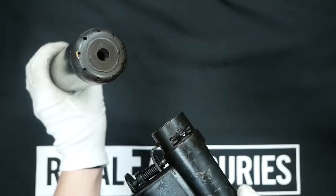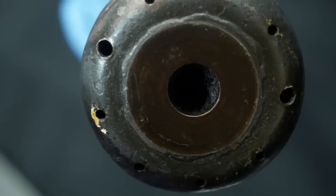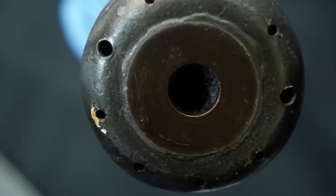Thank you very much for tuning in today. I would like to thank ProxyBid — they're a firearms auction site and one of the prominent supporters of our channel. And as you go forth and do awesome things, I would like to remind you to be very, very quiet.